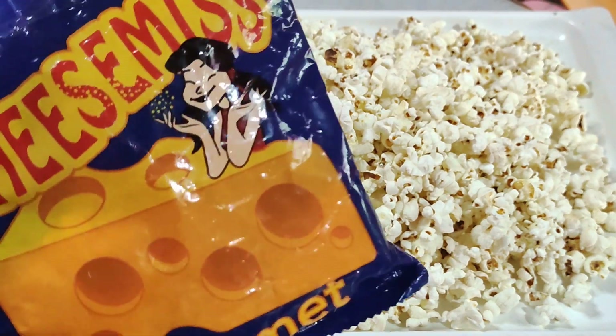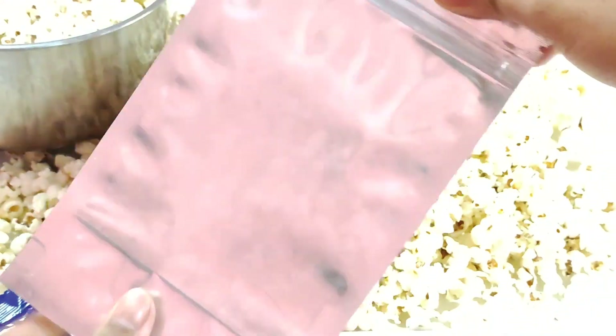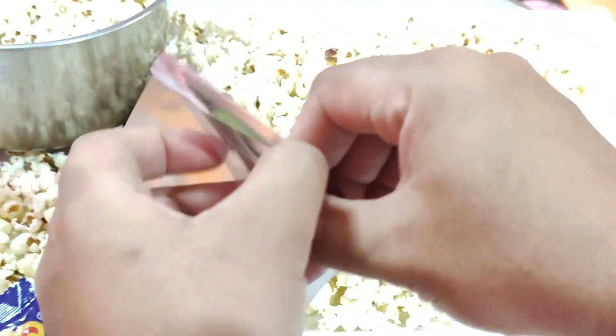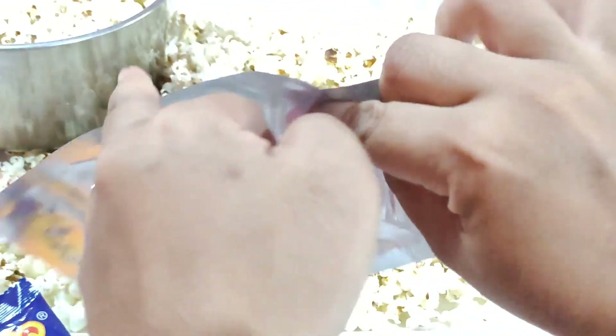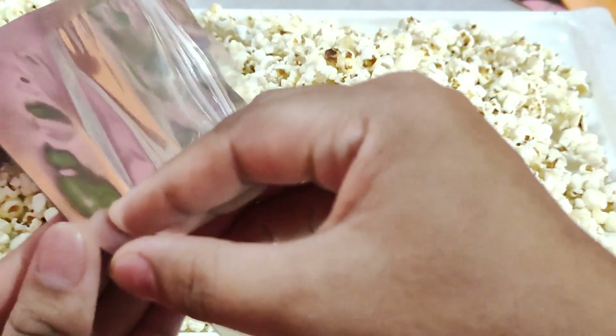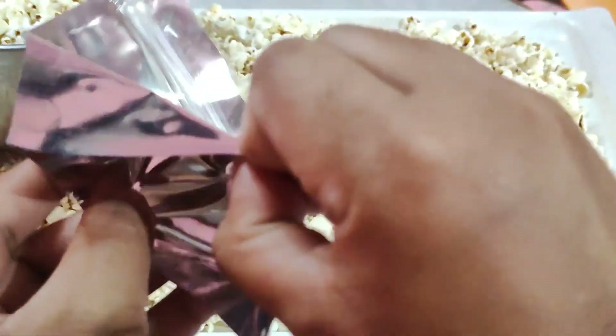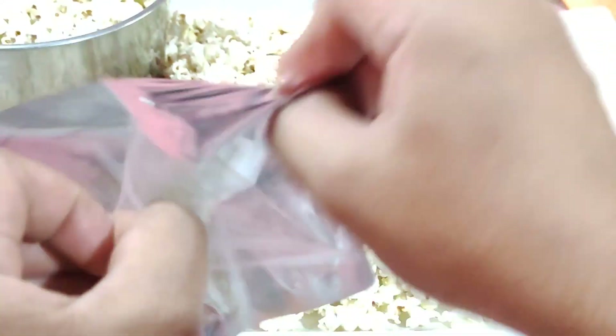Ngayon po, ito yung cheese natin. Tapos ito yung paglalagyan natin — para sobrang cute. Na-order ko ito sa Shopee. Tapos saleable to guys. So kung hindi mo mabibenta lahat agad-agad in one day, pwede mo pa siyang i-store. Kinabukasan mabibenta pa siya kasi saleable siya — hindi siya kukunat agad-agad.